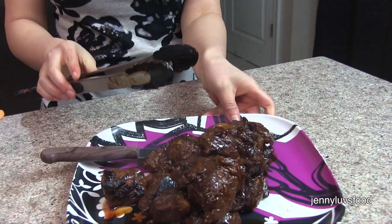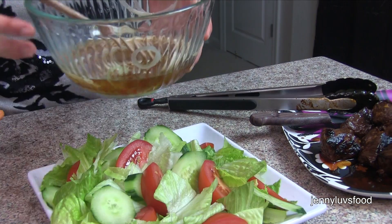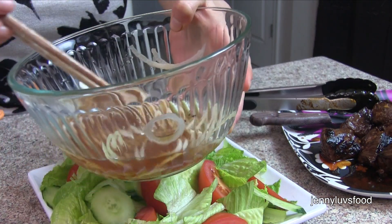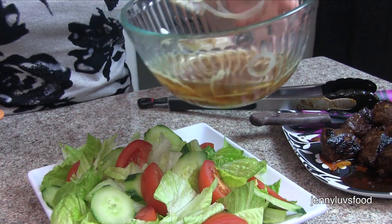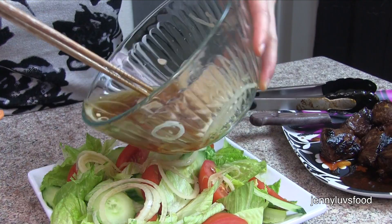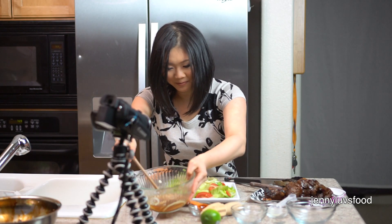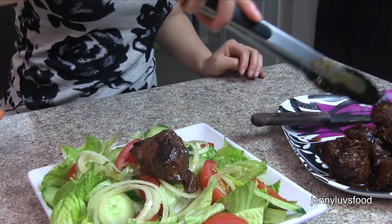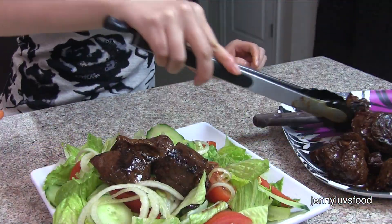We have all of our meat done. Now we're going to mix our salad. The onions have mellowed out in the dressing, so we're going to add some onions to the salad, drizzle on a little salad dressing, and then put the meat on top. You want to put the meat on top of the salad because the meat juices mix with the salad dressing and make it taste really, really good.